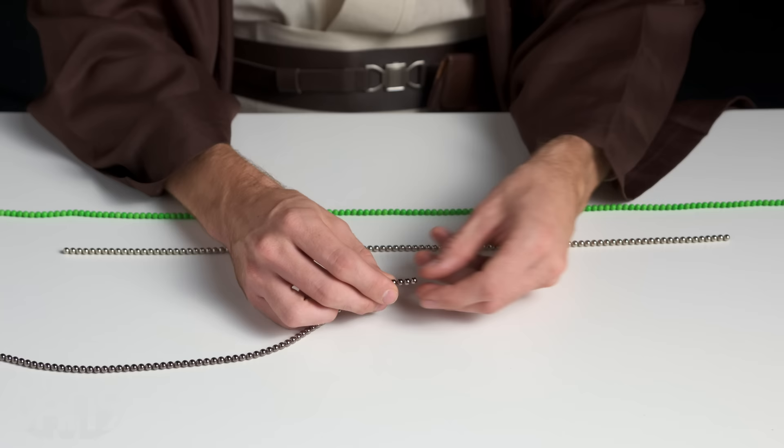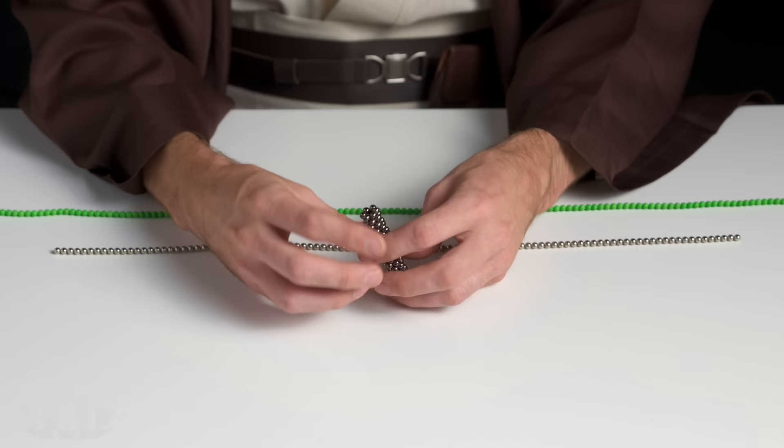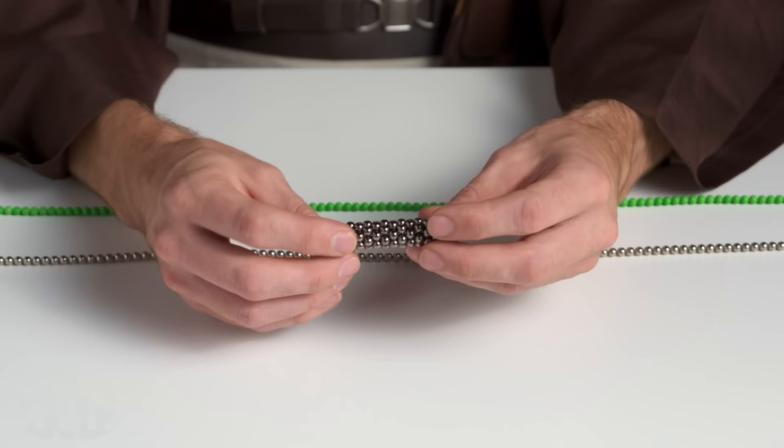The first thing you're going to want to do is take six magnets and link them together in a little circle. Once you've done that, you can just start to wrap them around. And there we go — that's the inside of my hilt. I like to add a second layer so I can add some shape and some decoration to it.